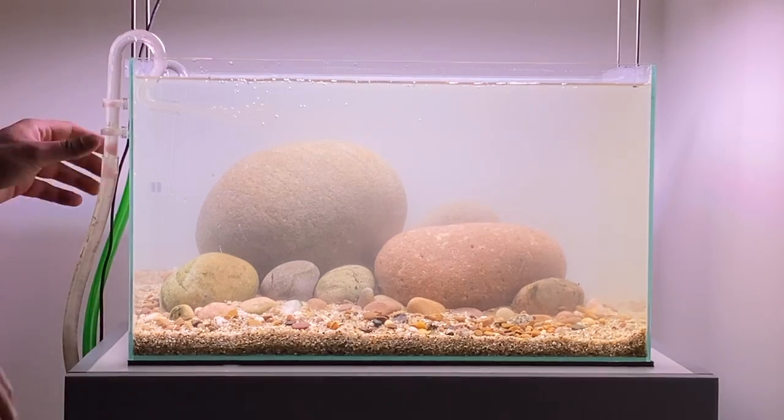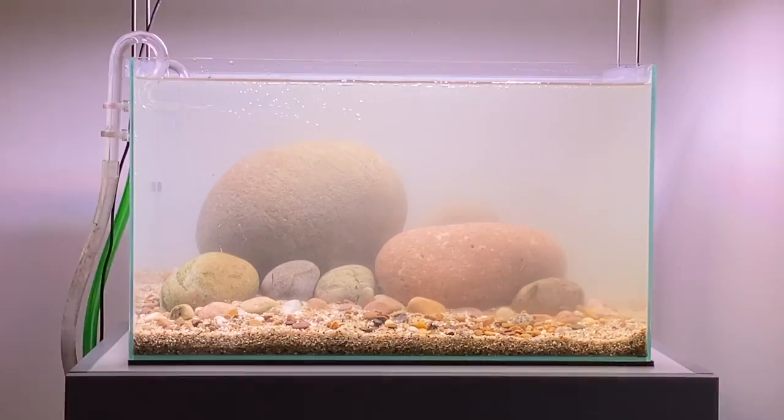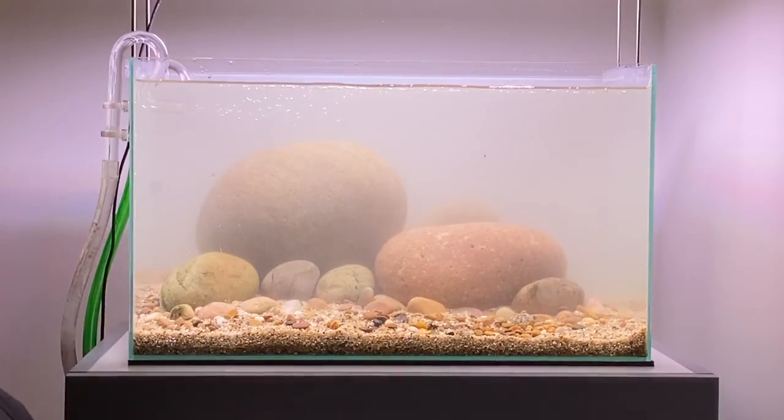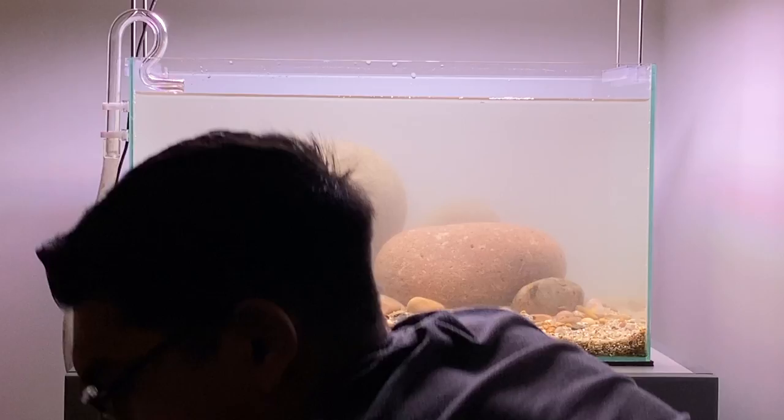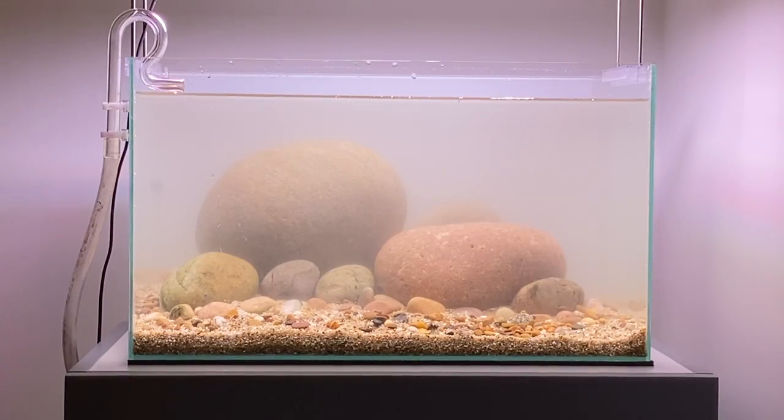As I turn the filter on you can see there's a lot of muck sent into the aquarium — this is just from the filter restarting, so in a few hours' time it will all clear up again. When I turned the filter back on I didn't fully seal the system, which caused the filter to leak out a lot of water and make a big mess on the floor. So before you guys turn your filters back on, always make sure they're fully sealed otherwise you'll have to clean up a lot of water. Luckily for me it was only a few litres so it was quite easy to clean up. Once the filter is up and running again, the water will start to get clearer as all the debris and particles get filtered out.